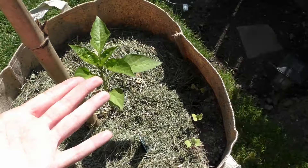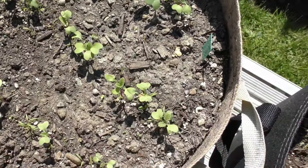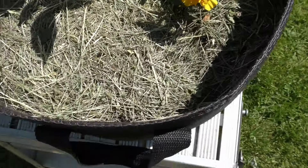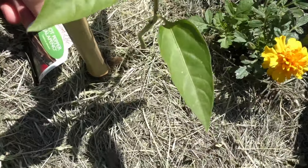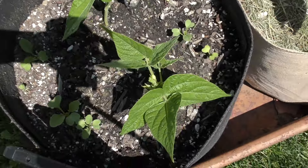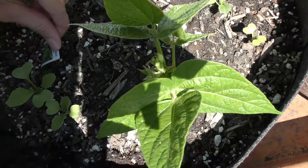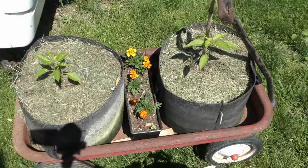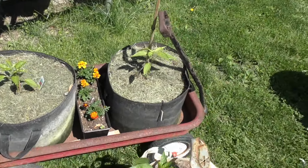We also have some peppers — yes, this is my beautiful bell pepper, and these are some radishes with some other stuff in there, and another pepper, jalapeño. Then if we walk to the other side, we have some blue lake beans and some hot peppers over here.